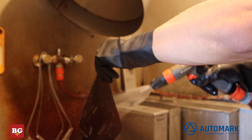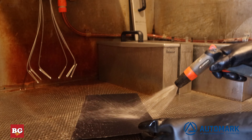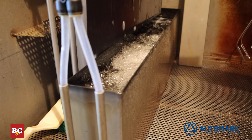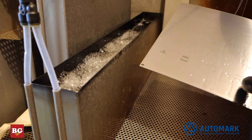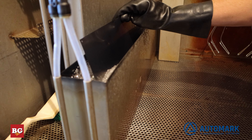Now we rinse the plate with water to stop the developing process. Now we place the plate in the acid bath. We can immediately see where the acid is attacking the image area. The longer the dwell time here, the deeper the etch.